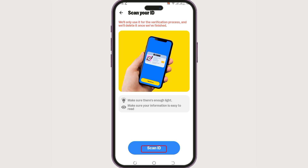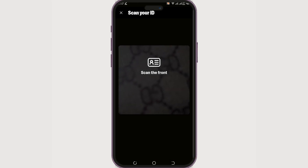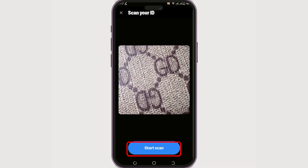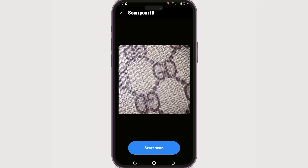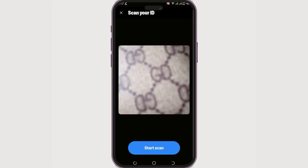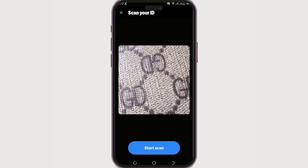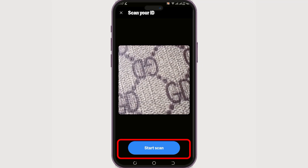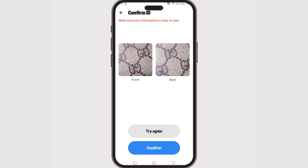Now it's time to scan your ID. When you click 'Scan ID,' you will need to scan the front part of your passport and tap 'Start Scan.' Similarly, scan the back side of your passport — I'm using a demonstration picture here, but use your actual passport. Tap 'Start Scan' again.